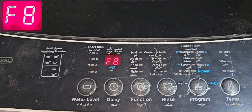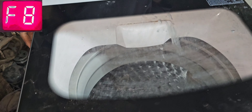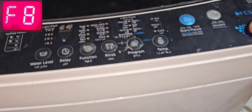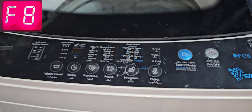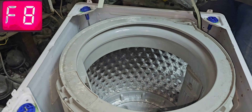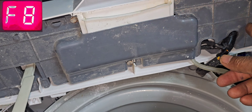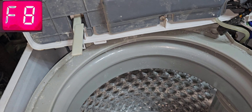We will first remove the top cover, then we can find out. We have to remove two screws at the back and two screws on the side — we already removed those. Now we can lift up the top cover. After that we can identify if there's any problem with the pressure sensor.